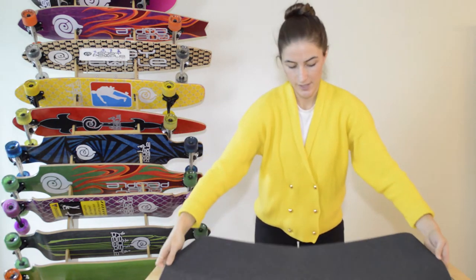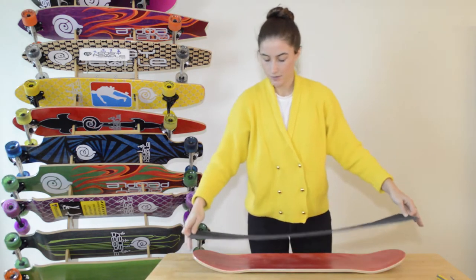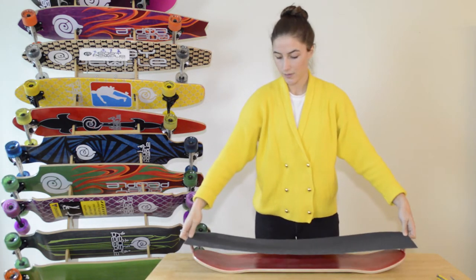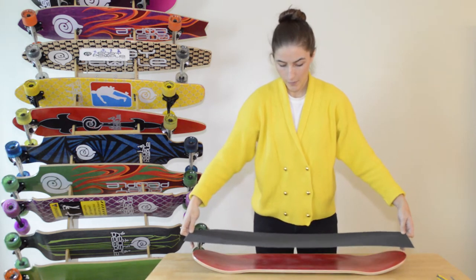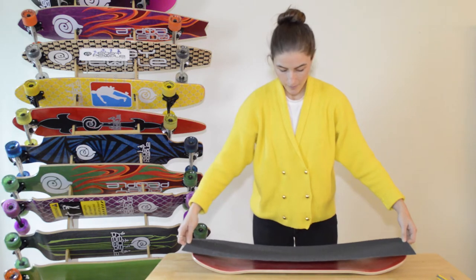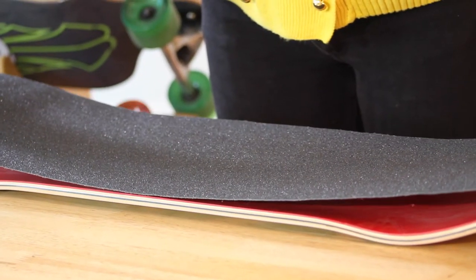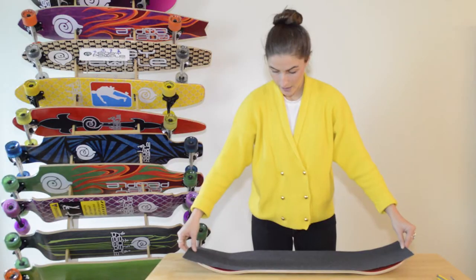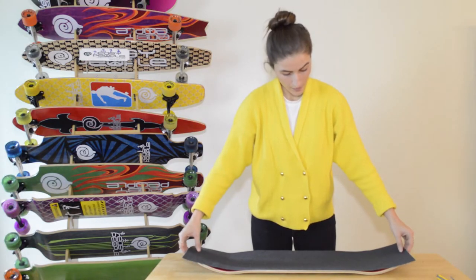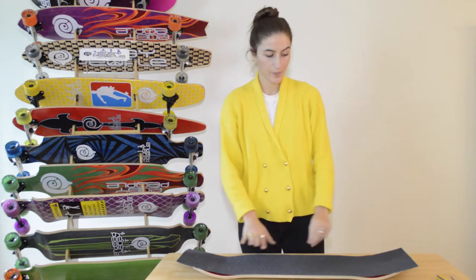Then you're going to put it down on your deck. An easy way is to gauge from either side with your fingers where the board is, so the middle comes down first. Just be careful not to twist your hands when pressing down the tape.